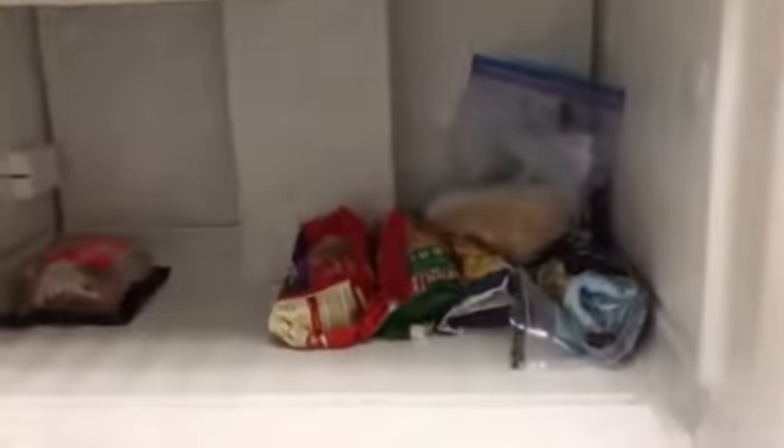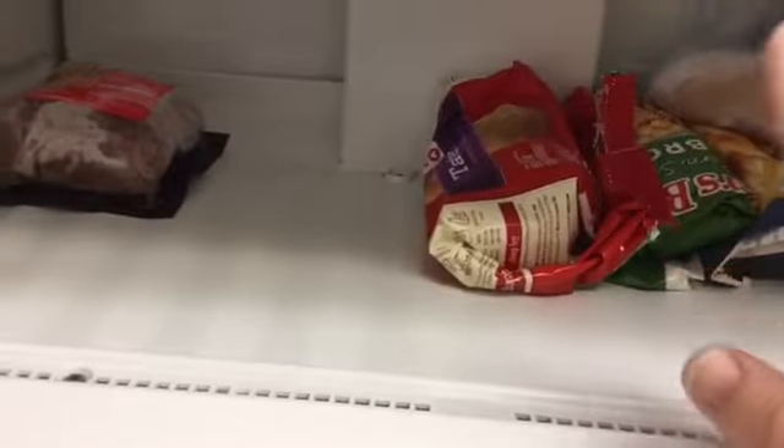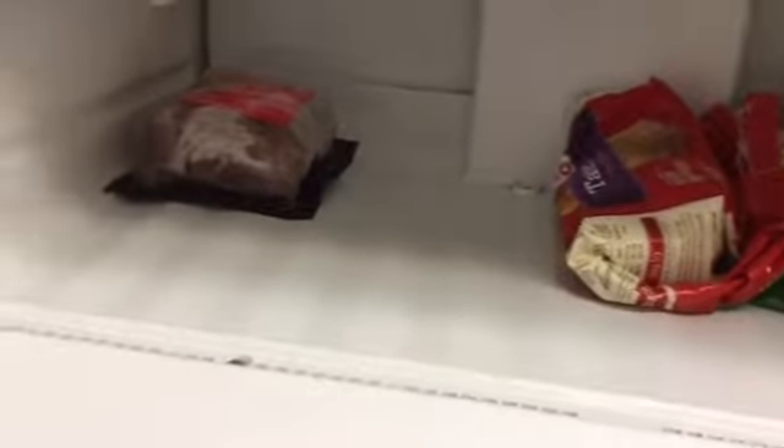Hi everyone, so I thought I'd do a before and after of my freezer and fridge. Here's my freezer — yes, that is how empty it is, so hopefully by the end of the day it'll be full. We only have chicken, french fries, hash browns, tater tots, and some vegetables. So yeah, that's our freezer.